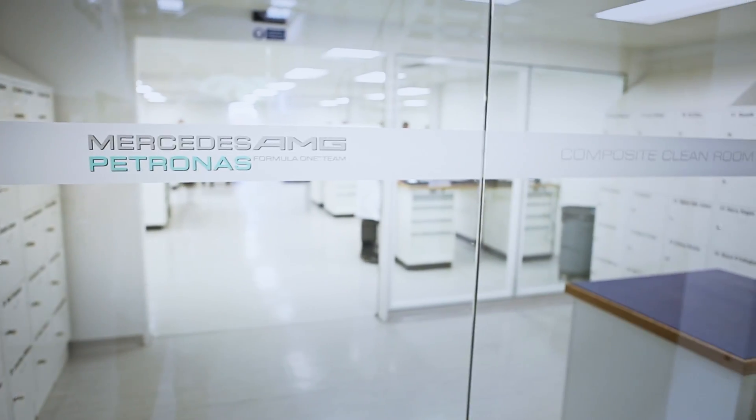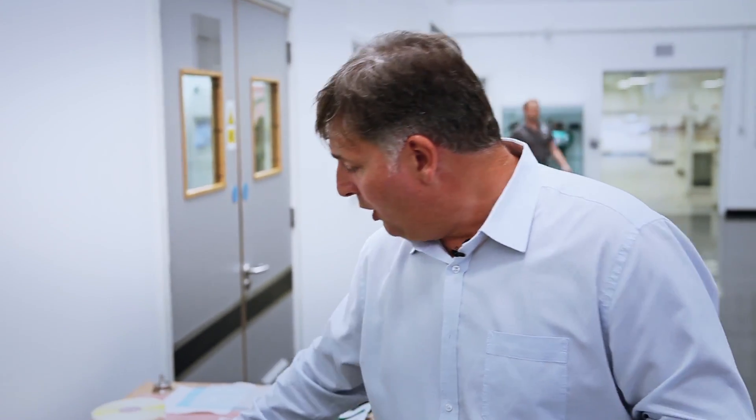Once you've made your mould, in the clean room behind us, the guys basically lay up a specific laminate with a specific cloth and a specific orientation, and they'll manufacture that with the different pre-pregs and different cloths that we use. They'll basically ply these into their mould to make the shape onto each surface.